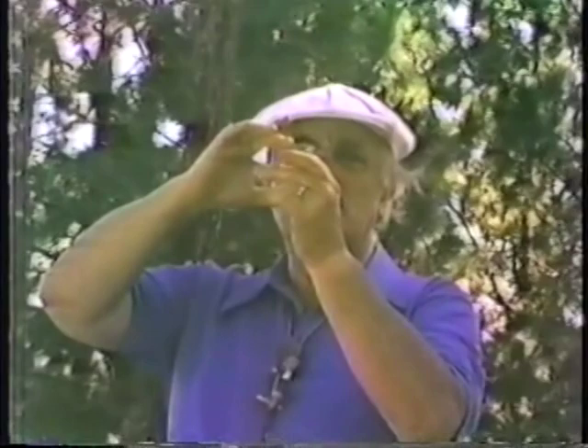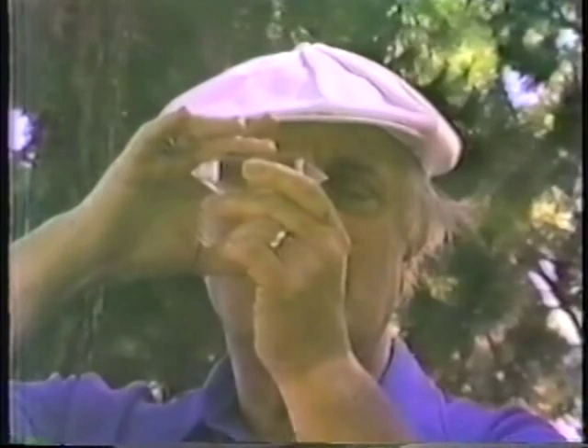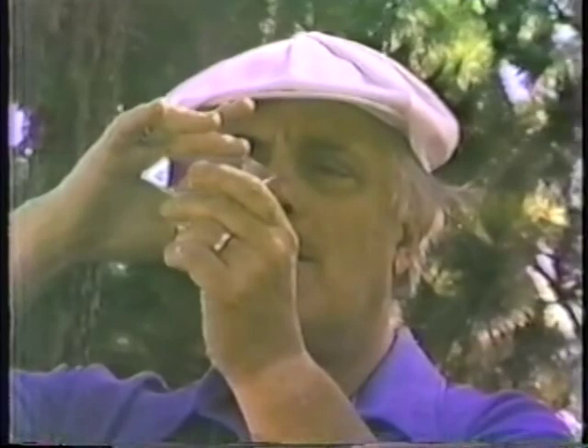Now, let us test the crystal. All of you can test by taking it now. Rub the crystal this way — you'll find it sticks. Draw your breath. Become smooth. Let the breath out, and it sticks.